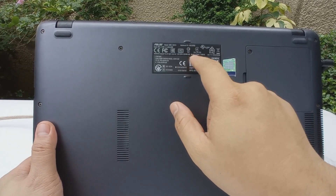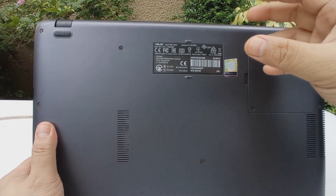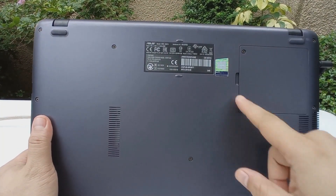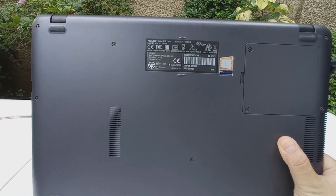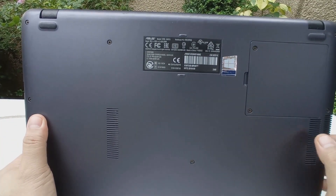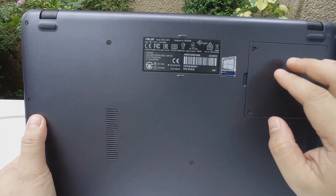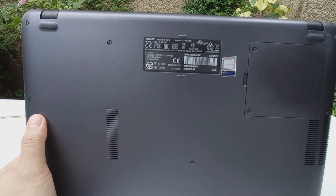The model number is on a sticker at the bottom — this one is the X507U. Before buying, do a quick Google search to make sure you're getting the right model, specs, and price. In this compartment you can see the RAM — it's using DDR4 SDRAM. You can expand it up to 12GB, but most of the time when you purchase it, it only comes with 4GB.